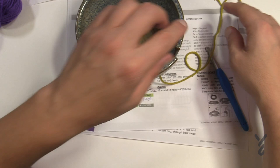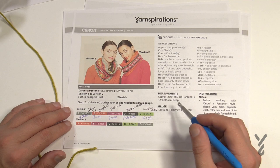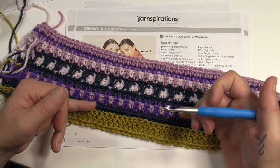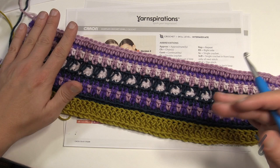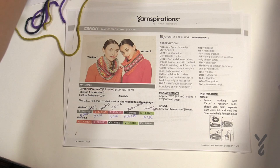The crochet hook size is 6mm, size J. I'm a pretty tight crocheter so to get the gauge I went to a 6.5mm, size K crochet hook instead. After doing the first sample I can quickly look at it and see what colors are coming up without having to flip back and forth in the pattern. The first time through may feel a little slow because you're double-checking colors, but once you have the first one the second goes much easier.